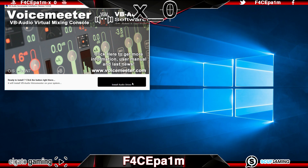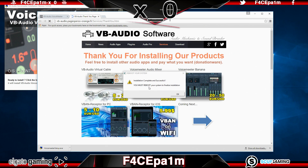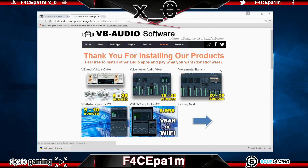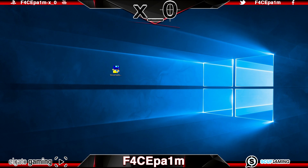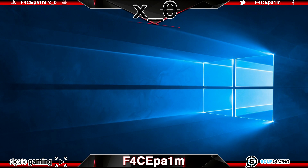Once that is installed, you will get a pop-up telling you that you need to restart your PC. Make sure you do that now before you go any further. We do this because restarting your PC is what completes the installation of the VoiceMeeter audio drivers. If you don't restart, this won't work.